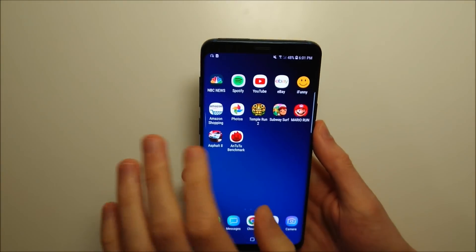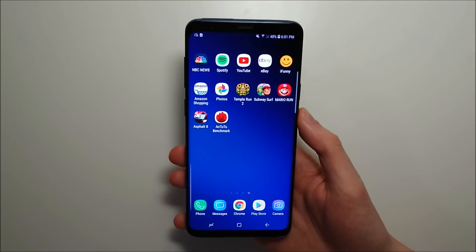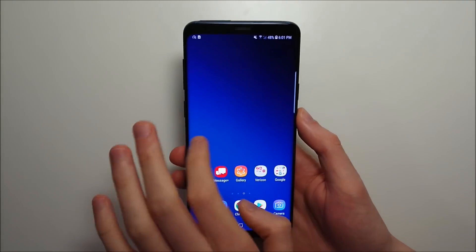All right, so one more example. Unfortunately this does not work with all apps. It also does not work with the home screen.